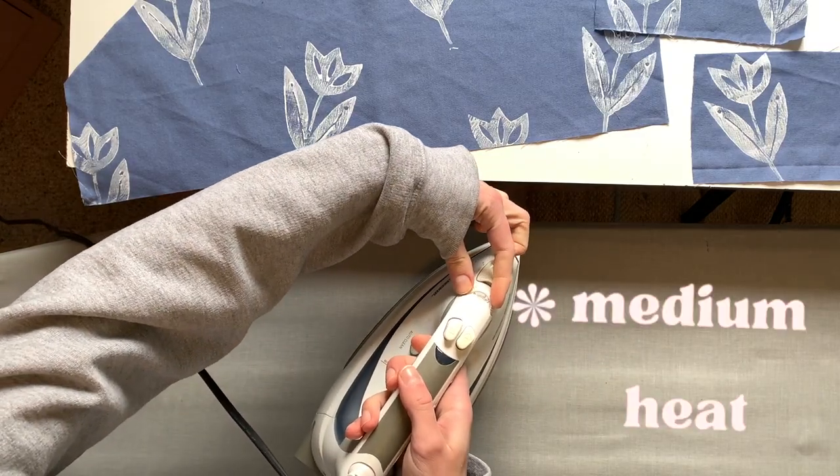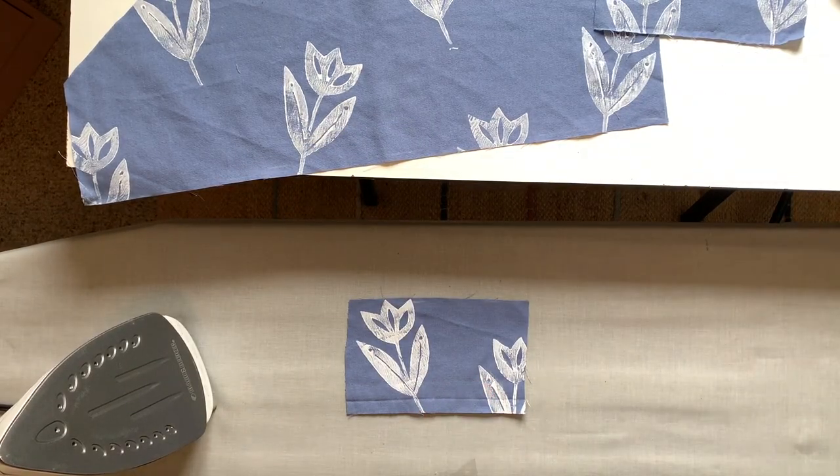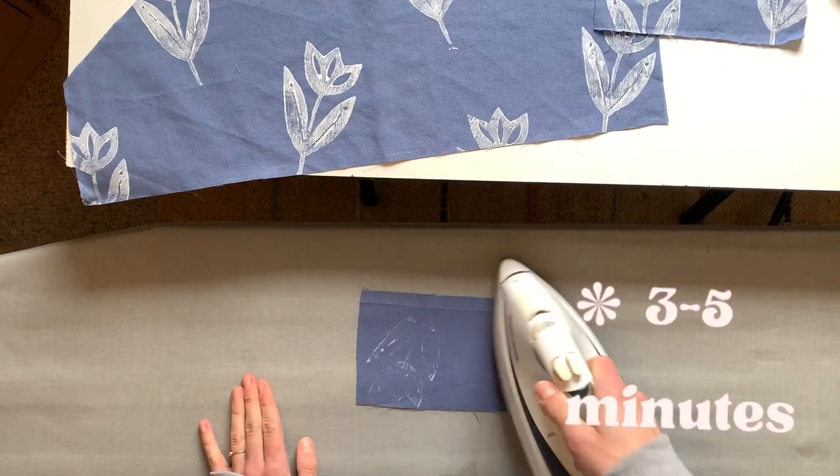Once everything has dried for 24 hours — which I left overnight — I came back and heat set everything. Putting my iron on a medium heat setting, with the good side facing down, and iron for three to five minutes for each panel.